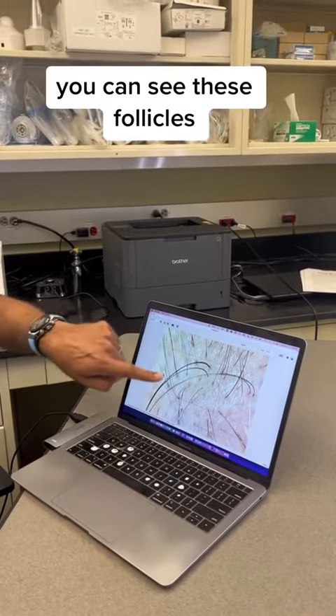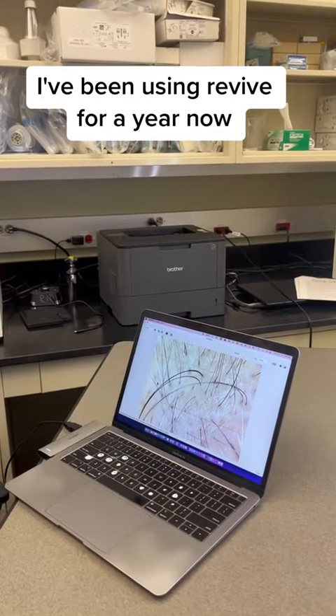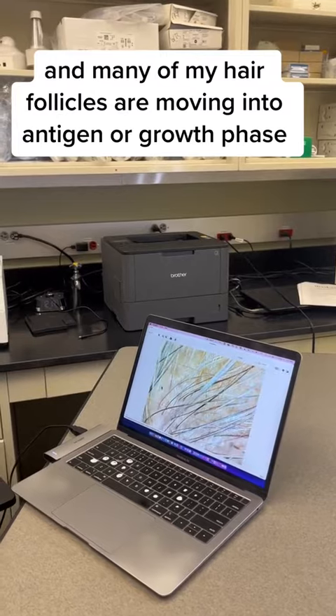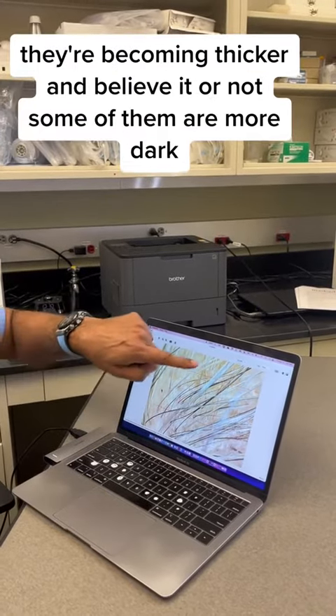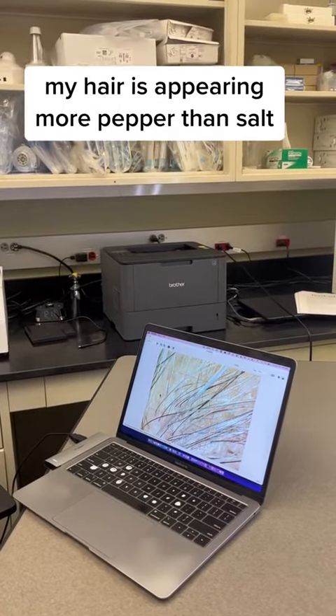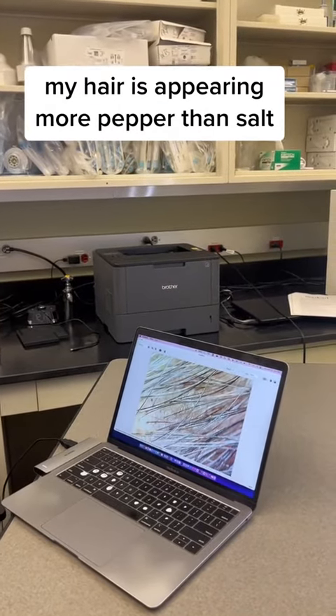You can see these follicles. I've been using Revive for a year now, and many of my hair follicles are moving into anagen, or growth, phase. They're becoming thicker, and believe it or not, some of them are more dark — my hair is appearing more pepper than salt.